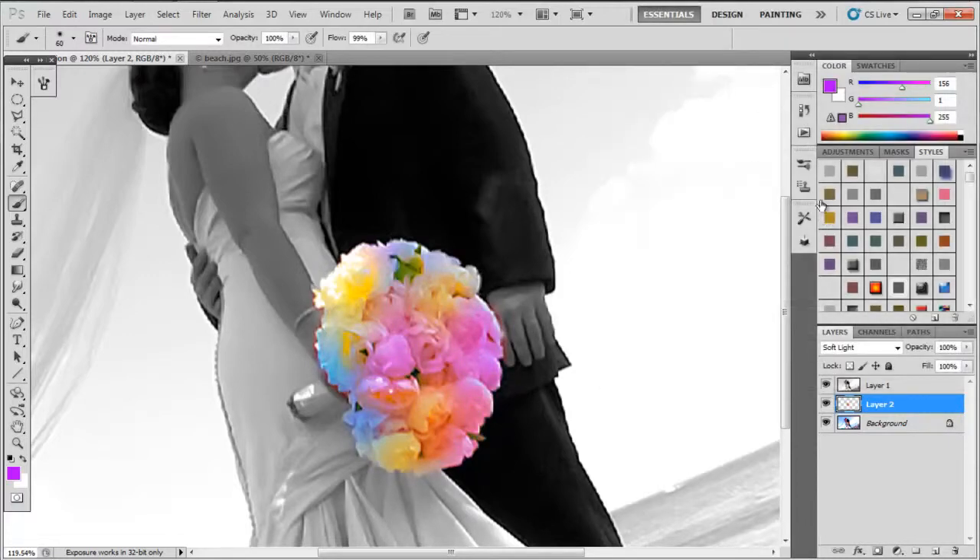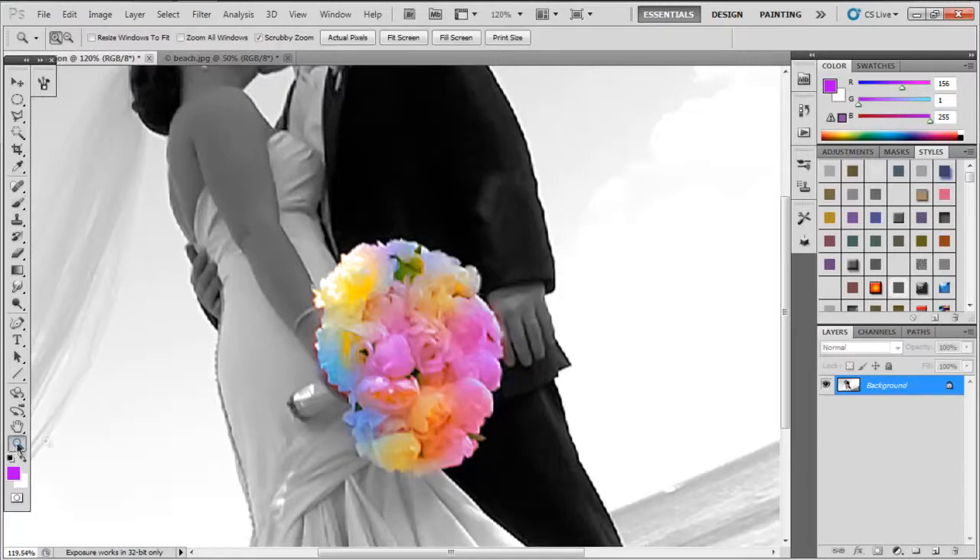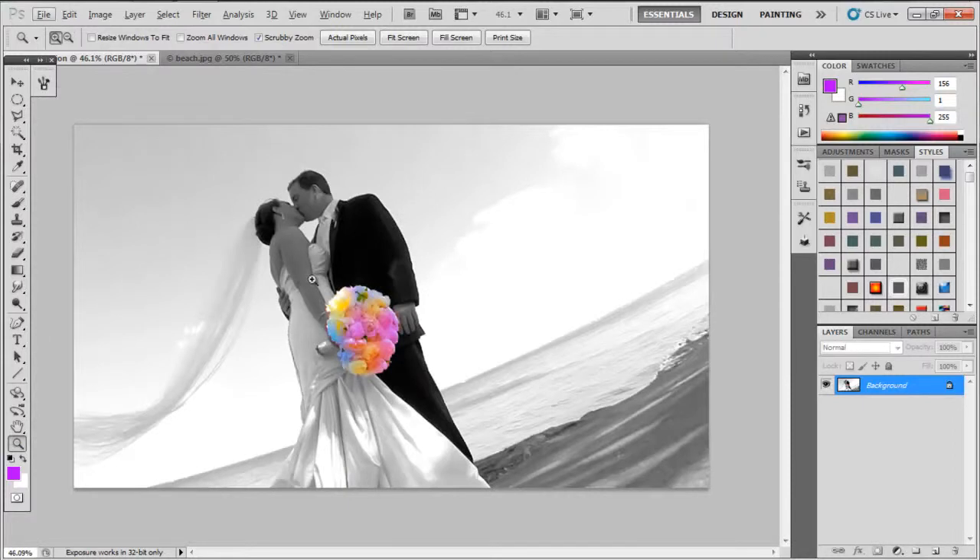Now you're going to double-click on it, come up to Blend Mode, and scroll through them. I'm probably going to use Overlay because overlays are real good. The colors are intense but if you notice they're different. Push Ctrl+Shift+E to merge them together, then zoom out.